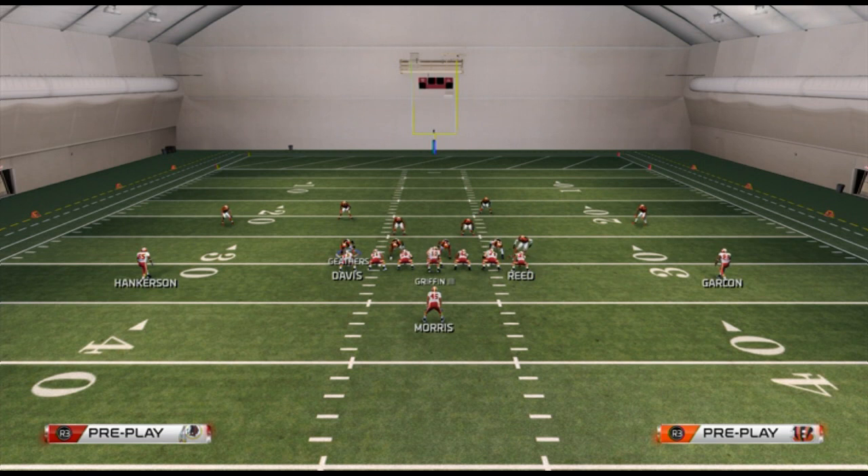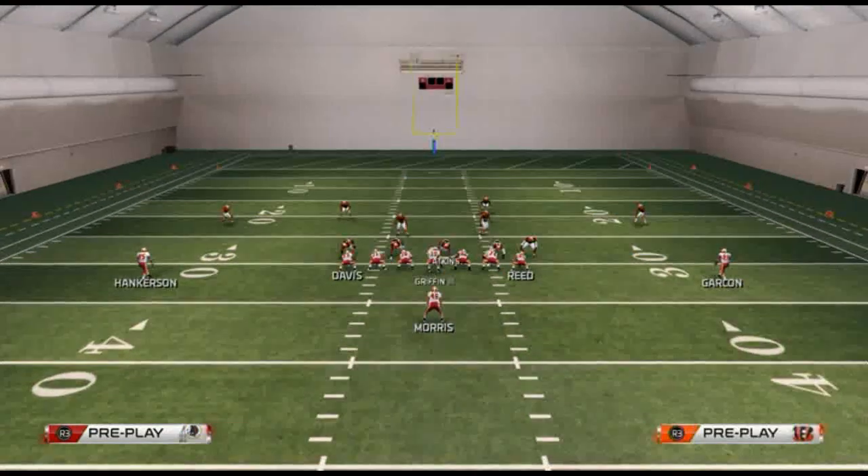Just like the three-headed rushing attack has a run right, run left, and run middle, our three-headed rushing defense has off-tackle left, off-tackle right, and middle run defense. This is based on formation strength. For example, against single back ace, you won't see many halfback dives since there's no fullback, so you can confidently play a balanced defense — that's where the inverted cover two comes in.